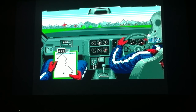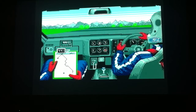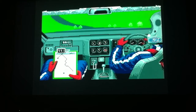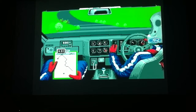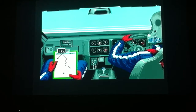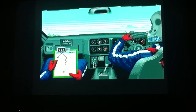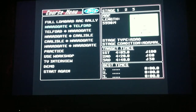Oh shit. Oh dear. I'm only on the grass. It's next to me again. Ah, that was terrible.